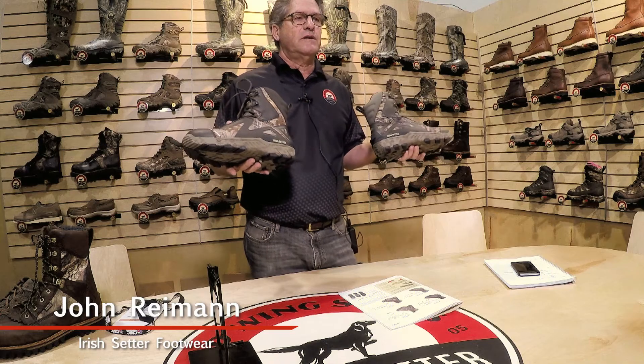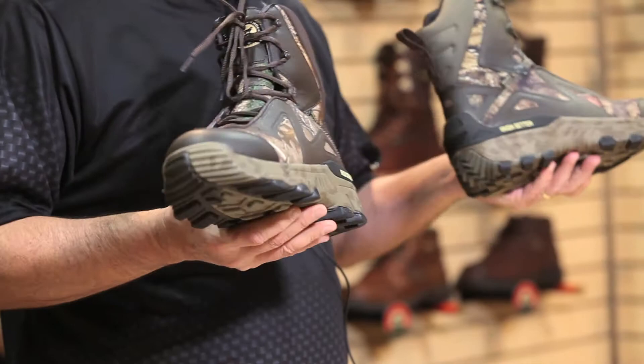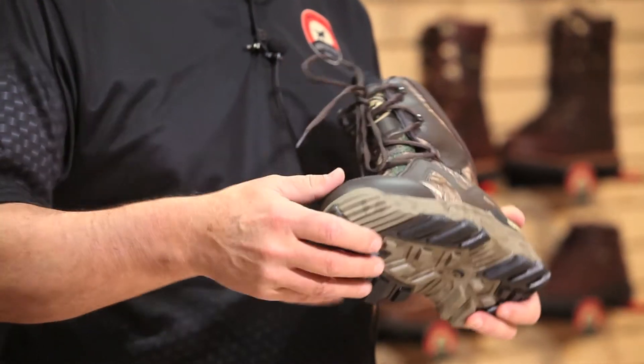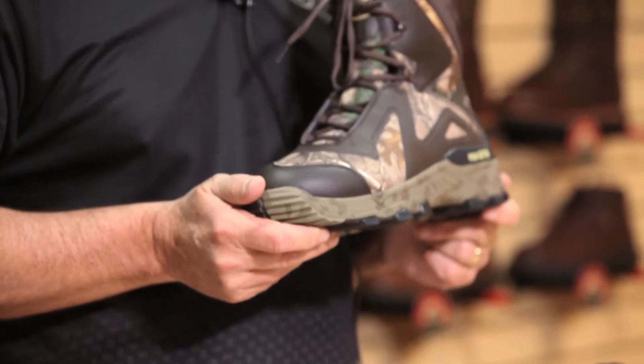Hi, I'm John Ryman with Irish Setter Brand and just wanted to go over and show you some of our newest line of our Vaportrek LS. We've got style 826 Vaportrek LS, or late season, and style 827. The difference on these two is really comprised of a different camouflage pattern. On the 827 we've got a Realtree Extra.